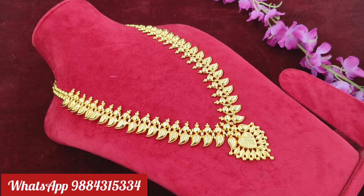In the last video, there was a triple N plus shipping option. This is a single line haaram for $899 plus shipping. This is a long haaram and it is ready stock — 30 inches.